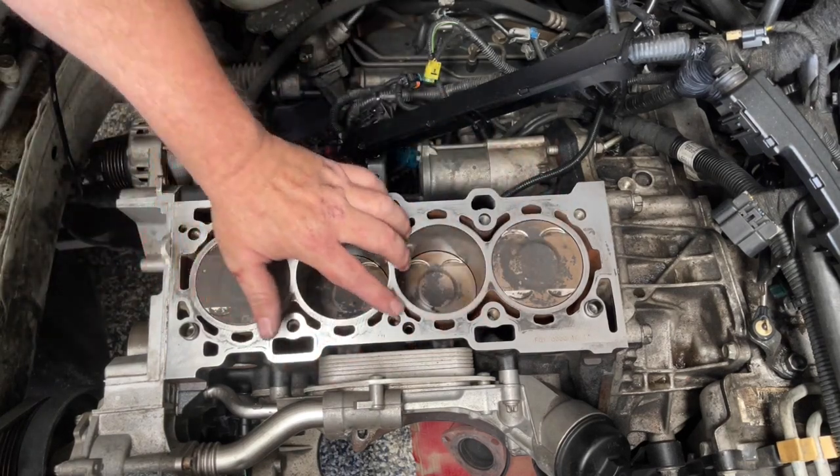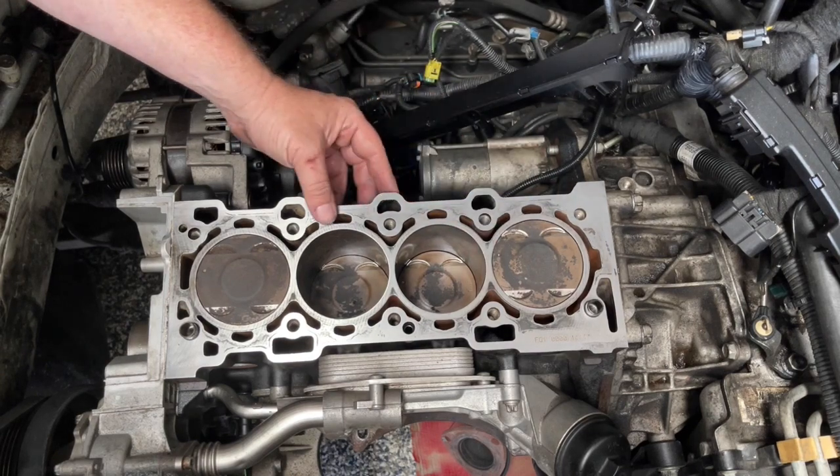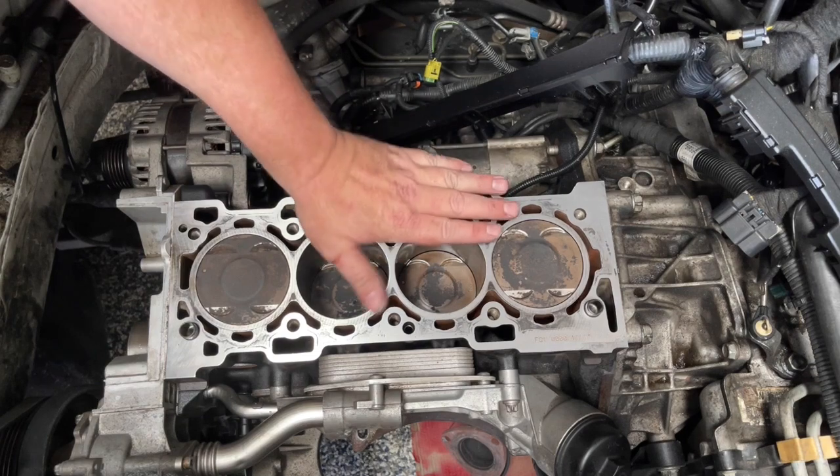Looking at this surface, I'm quite happy with how it's come up. Yes, there's some discolouration on the metal - that's okay as long as there's no lips, bumps, or old gasket remaining.